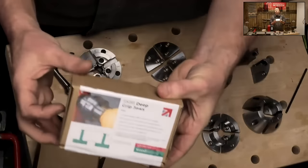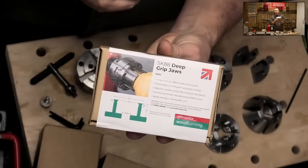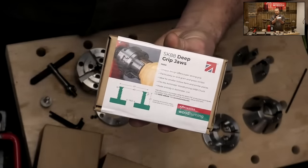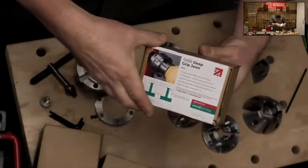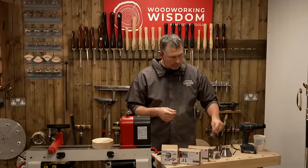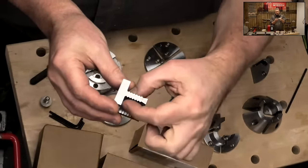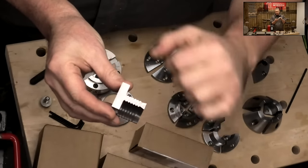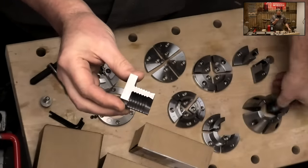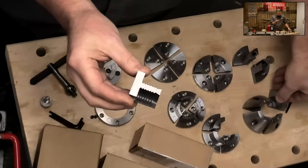This is one of my particular favourites — the deep grip jaws. They're designed for holding bigger pieces: long-stem goblets if you want maximum security, hollow forms, that sort of thing. One thing I like about these: even though they are small jaws for the SK88, there's some real meat in there — good solid steel — so you've got some good strength. And look at these miniature O'Donnells too; all that steel available, so there's strength in these jaws even though they're small.